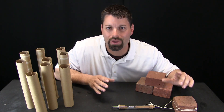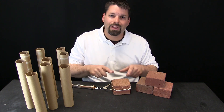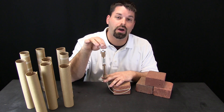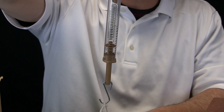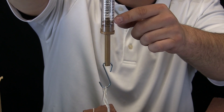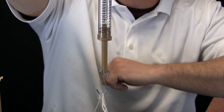We are going to take a closer look at the wheel and axle. Let us start with a question: how much does this brick weigh? To figure that out we are going to use our spring scale. I am going to lift the brick off the table — it is reading a little over a thousand grams.